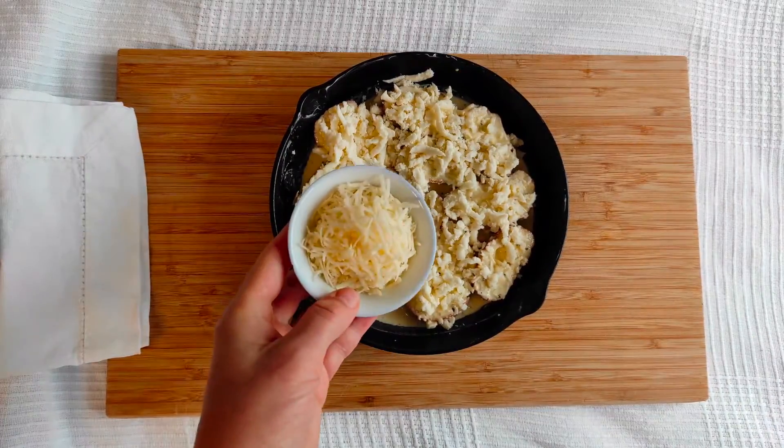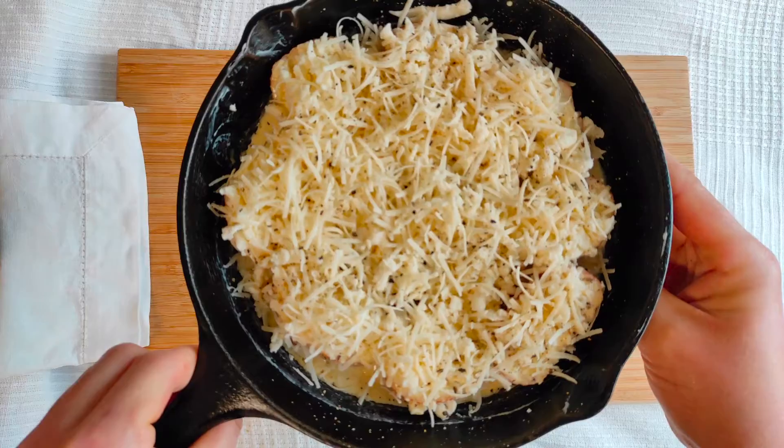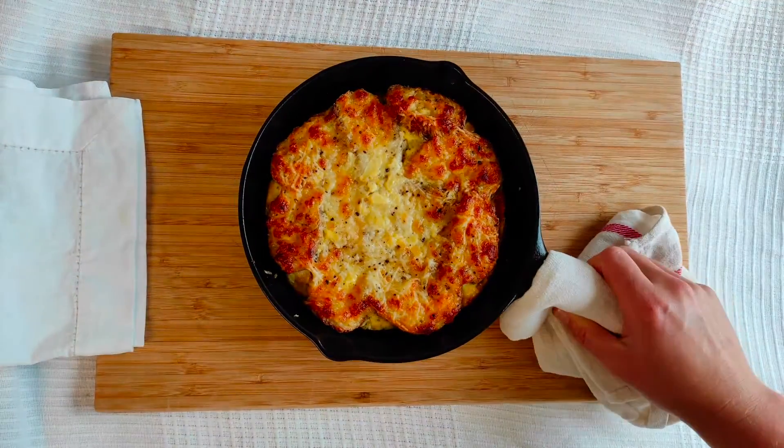Bread, cheese, garlic — just try it and let me know what you think about this lazy breakfast casserole idea.